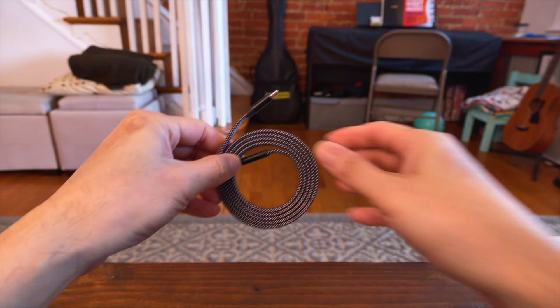Both cables are very sturdy and durable with a double braided nylon design. Between the two, I kind of prefer the O-Mag cable design, but both are great.